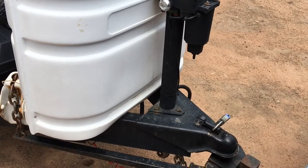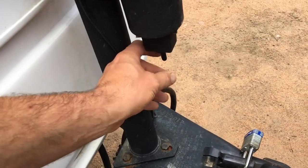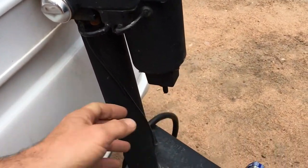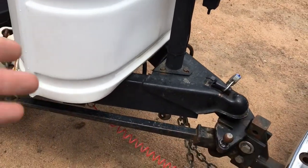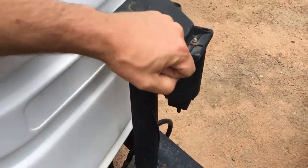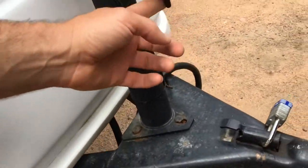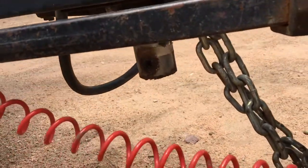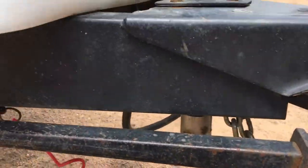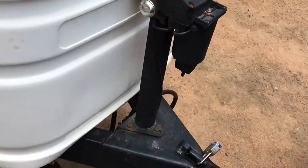Another electrical component I have is the electric jack here. This thing works great — I jack up the trailer whenever I need to without using the crank. I just pull the switch up and down and that runs the jack stand up and down. My dad installed this and it works like a charm.